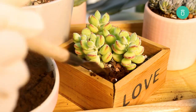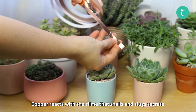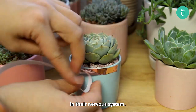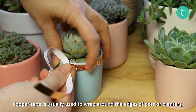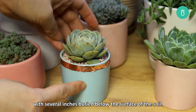The third deterrent commonly used is copper tape or screen. Copper reacts with the slime that snails and slugs secrete and causes a disruption similar to an electric shock in their nervous system. Copper tape is usually used to wrap around the edges of pots or planters, and copper screens are erected as a barrier with several inches buried below the surface of the soil.